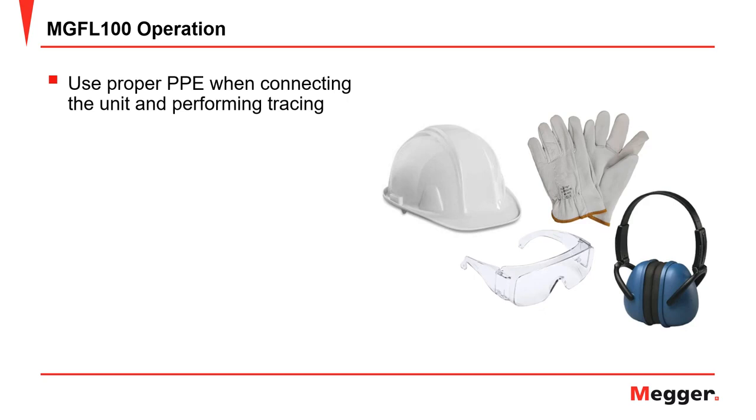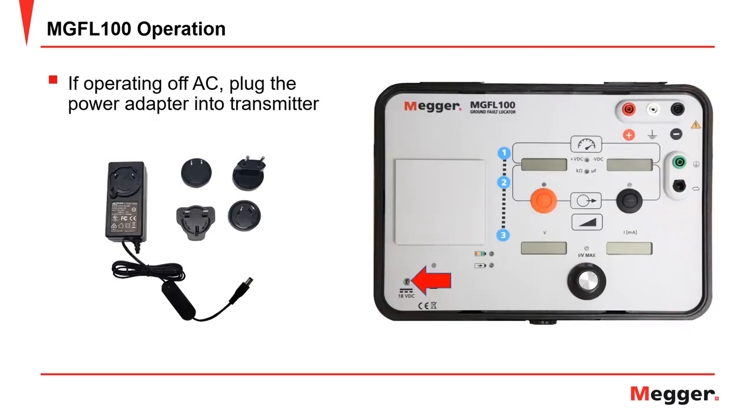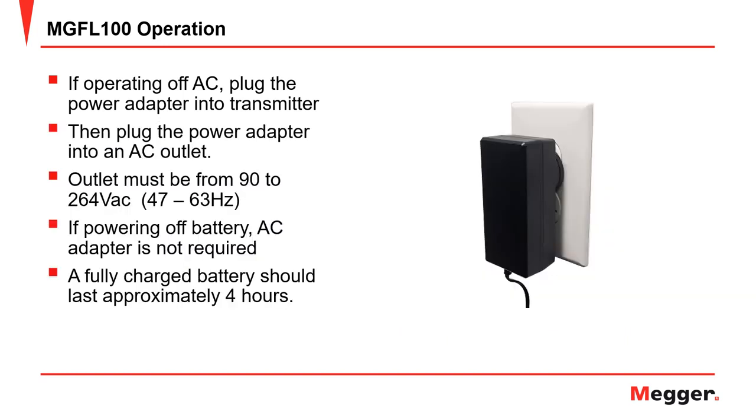Before starting any ground fault tracing, be sure to wear the proper personal protection equipment when connecting the unit and performing tracing. If you'll be operating the transmitter off of AC, then plug the power adapter into the transmitter, then plug the power adapter into an AC outlet. The power outlet must be from 90 to 264 volts AC, 47 to 63 hertz. If powering off a battery, the AC adapter is not required, and a fully charged battery should last approximately 4 hours.